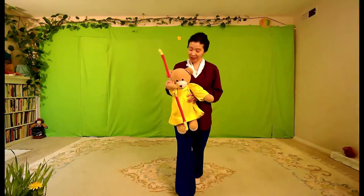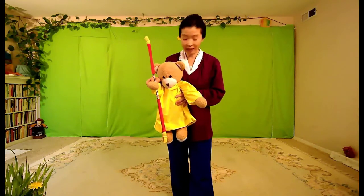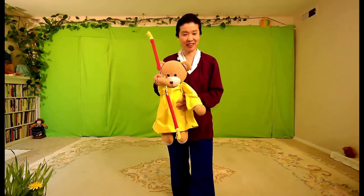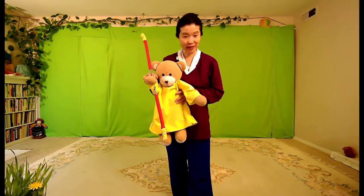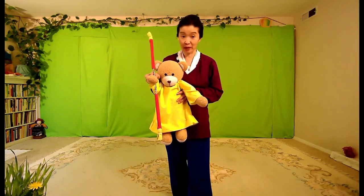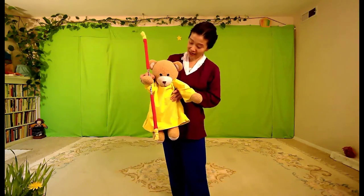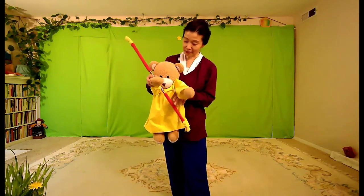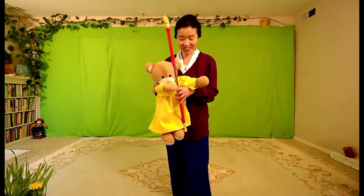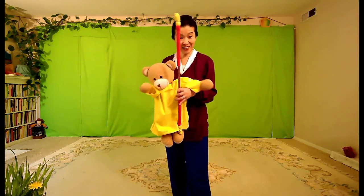Let's do the happy bear's exercise. Up, down, and touch the ground. So my bear loves to eat all the good things, but he loves to exercise. What exercise do you like? Climb up the tree and down the tree, and also touch the ground.